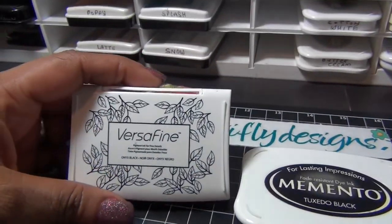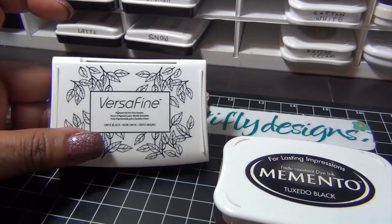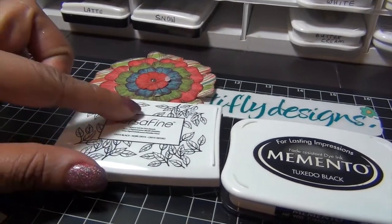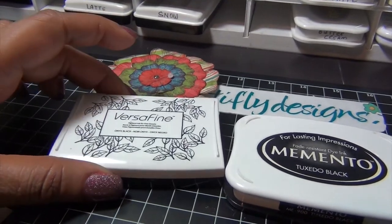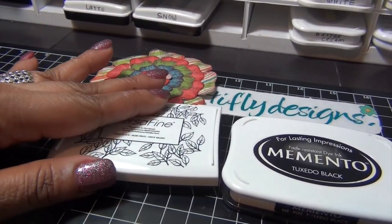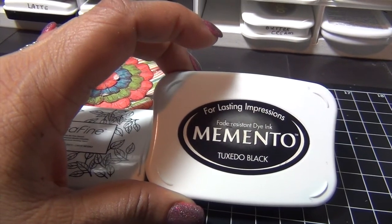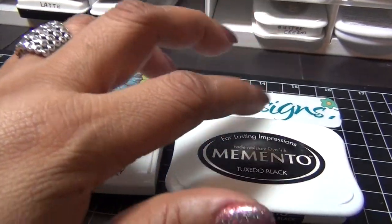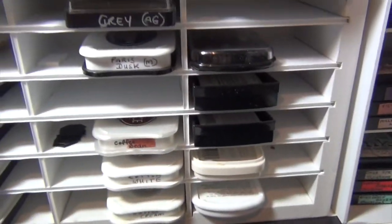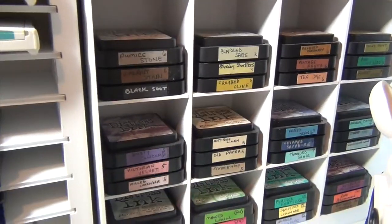My two favorites that are on my desk are VersaFine Onyx Black ink — I love this one for sentiment, and you can also use it for watercoloring and even with your Copics, but first you have to use it with your embossing powder. Then my Memento Tuxedo Black ink — I love this for when I'm using my Copics to color. You just use it to stamp your image and it's perfect — no bleeding. Love it.